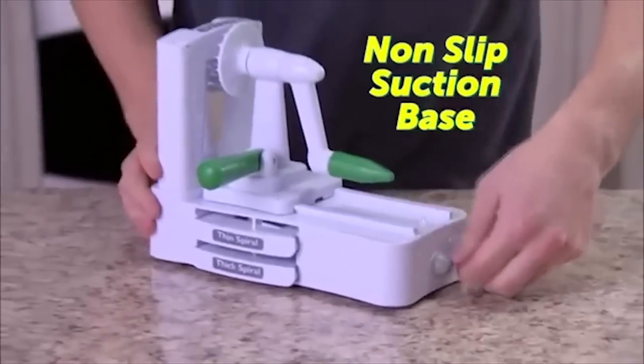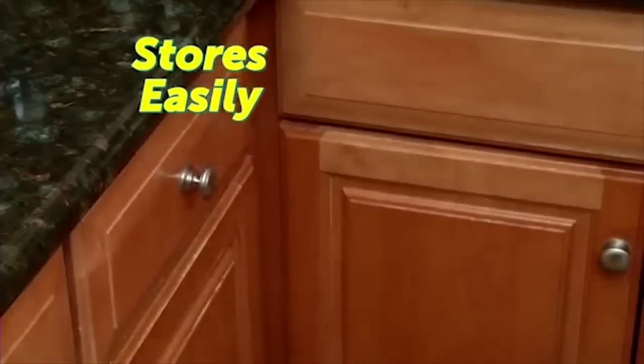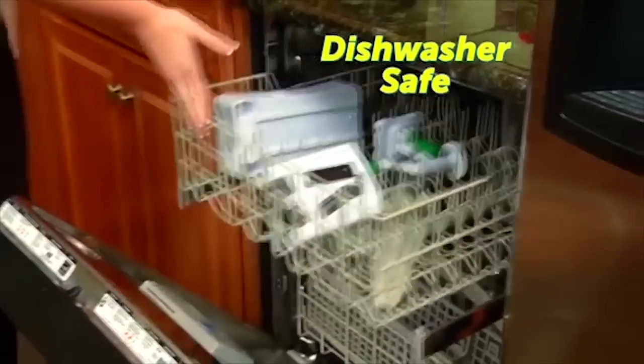Make mountains of heart-healthy beets for a delicious veggie harvest. There's a non-slip suction base so it stays in place, and it breaks down for compact storage in a cabinet or drawer. Best of all, it's dishwasher safe.